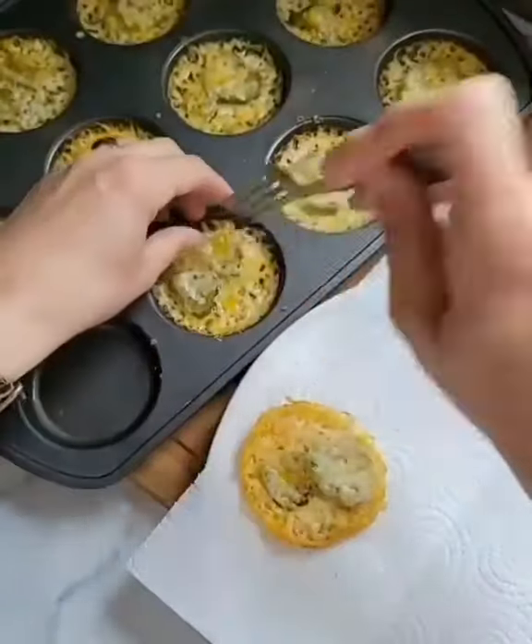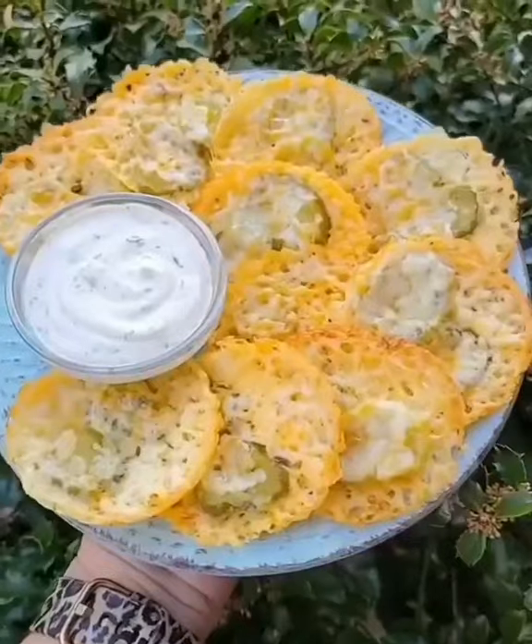I let them cool for a couple minutes before transferring them to a paper towel. We dipped ours in my homemade ranch dressing.